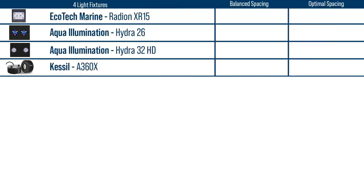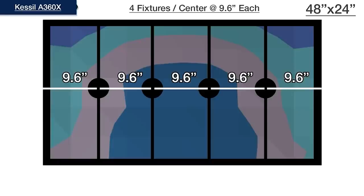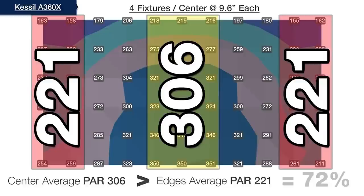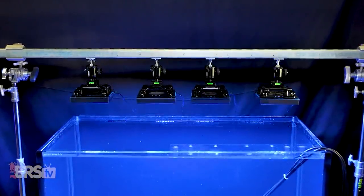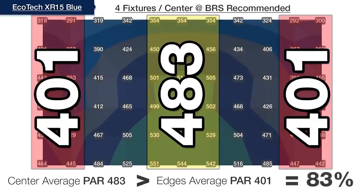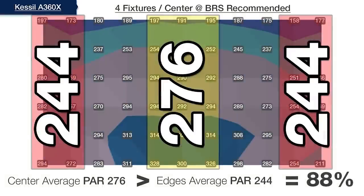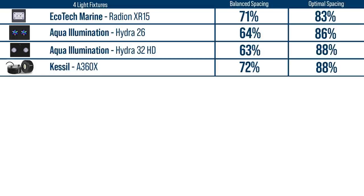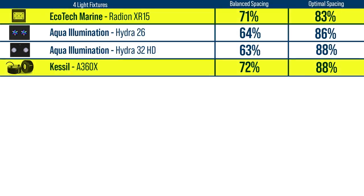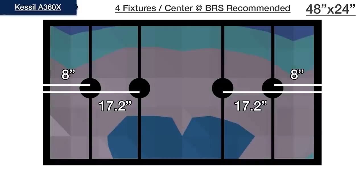The third group of four light modules are next, where an evenly balanced light spacing would have each module centered at 9.6-inch increments across the tank, but the closest we come to our 75% goal with this spacing is 72% from the four Kessel A360Xs. We then slid the extreme left and right modules outward, as well as the center two further apart, spreading the light more evenly from 83% upwards of 88%. There are a couple of configurations that accomplish this: the two AI Hydra options spaced at 7, 17.2, 17.2, and 7 inches, and the Radeon XR15 and A360X at 8, 17.2, 17.2, and 8 inches.